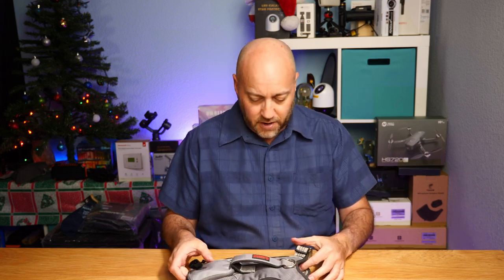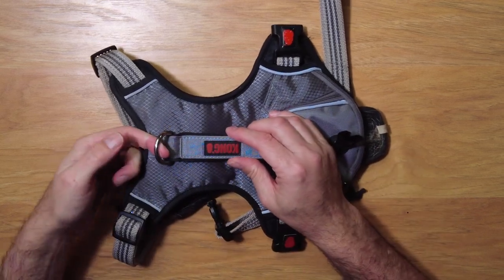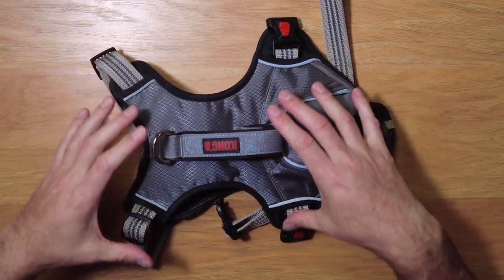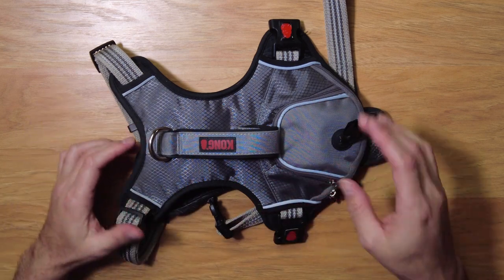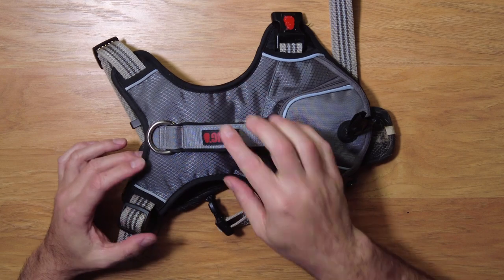We'll do the top-down view here for you. Right on the top there's a nice hook for a leash if you want to do that, and a handle. So when this is on the dog it's supported very well — you can grab the handle to pick up the dog if you had to.